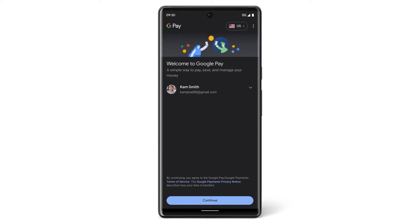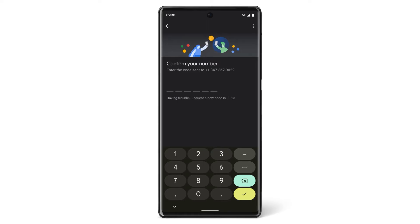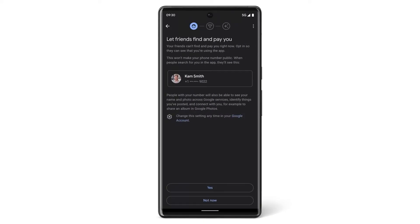Once you've chosen an account, tap Continue and add your phone number so you can begin sending and receiving money through Google Pay. Then tap Next. A verification code will be sent to the number you entered. Enter the verification code, then tap Next, and then choose if you want your contacts to be able to see you on Google Pay.